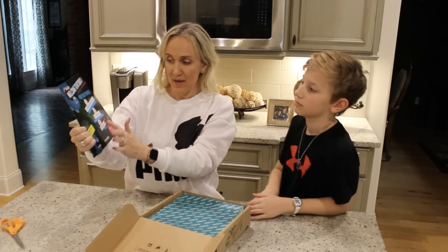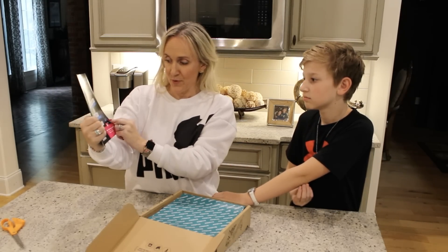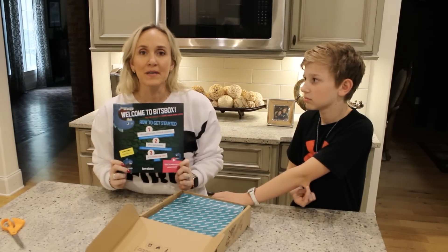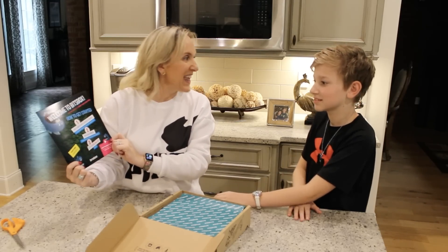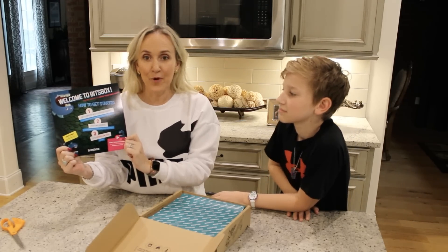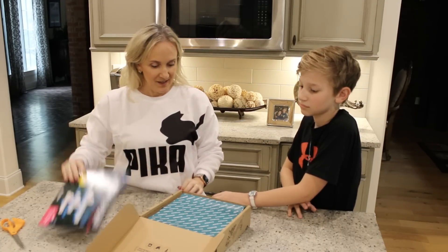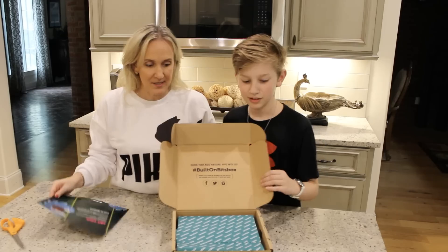So the first thing you do is find a computer with a keyboard, open a web browser, and step three: go to BitsBox.com/code.